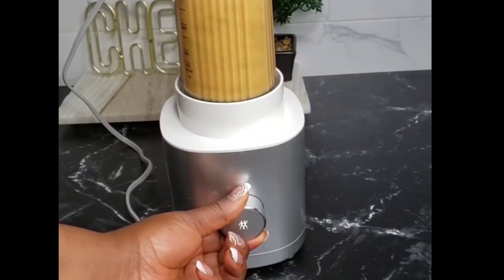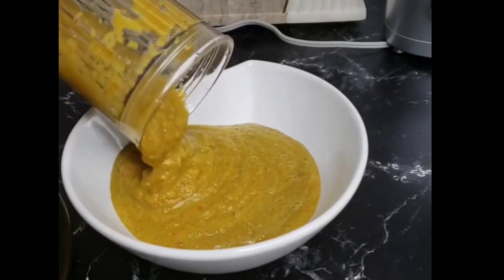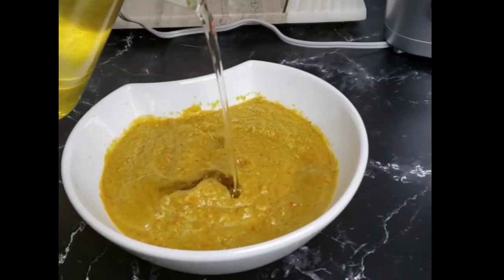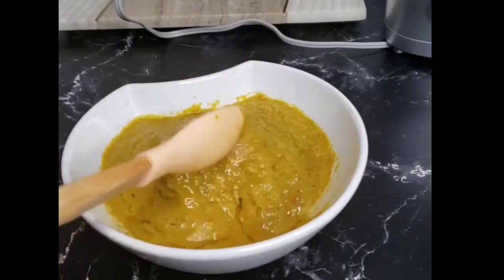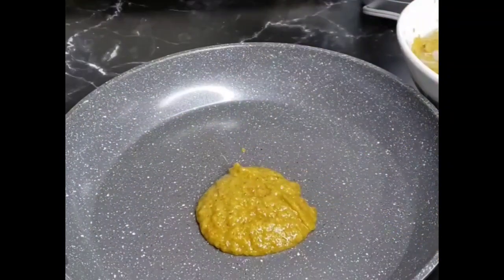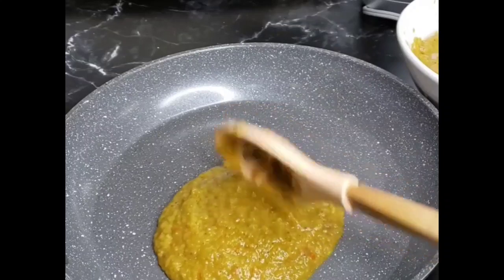My previous video was my all-purpose marinade. I will be saving some for later and some I will be using today for our fish. I'm just adding oil to this marinade now, because some will be saved inside my refrigerator. Right now I'm going to separate the one I will be using to grill my fish.